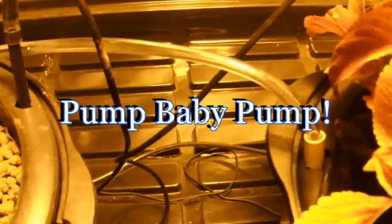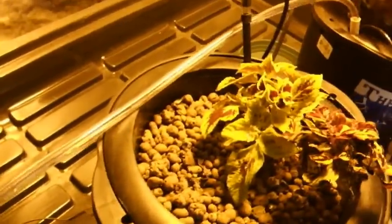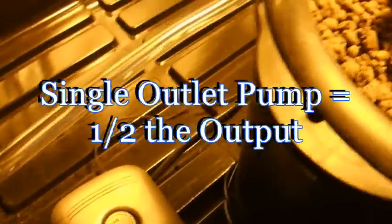We turn on the pump to full blast — that thing is really pumping! I'll let it go that way because I want to get a good recycle setup going, and this looks like a really good flow. Now if you turned that down to a single outlet pump, you'd get about half that amount, which would probably be plenty actually.